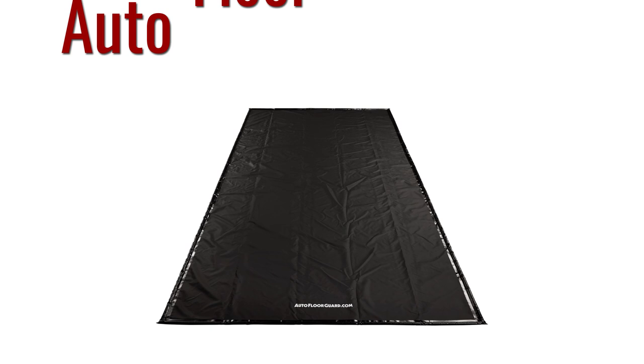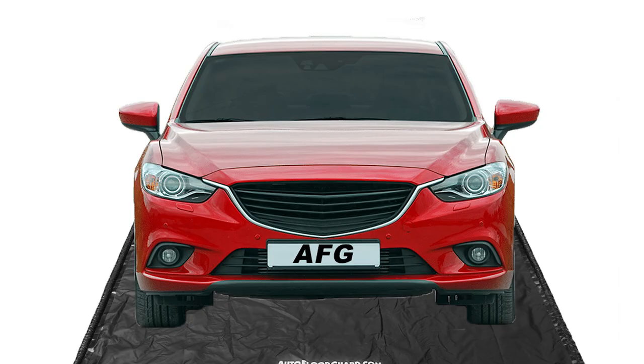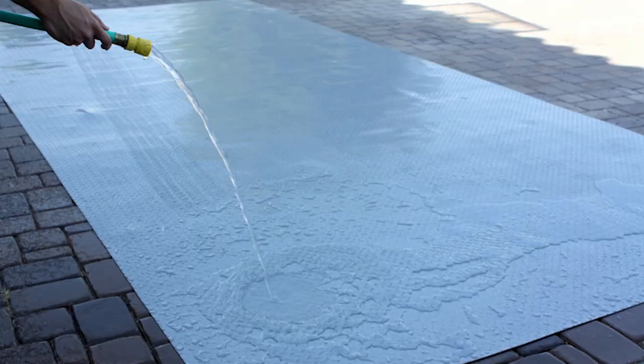One special kind of garage mat is the auto floor guard mat, also known as the containment mat. Auto floor guard mats come in three sizes to work with your truck or SUV, mid-sized vehicle, or compact vehicle. Containment mats are great for places that get a lot of weather — they contain excess water, snow or ice melt, or even mud that might fall from the car.